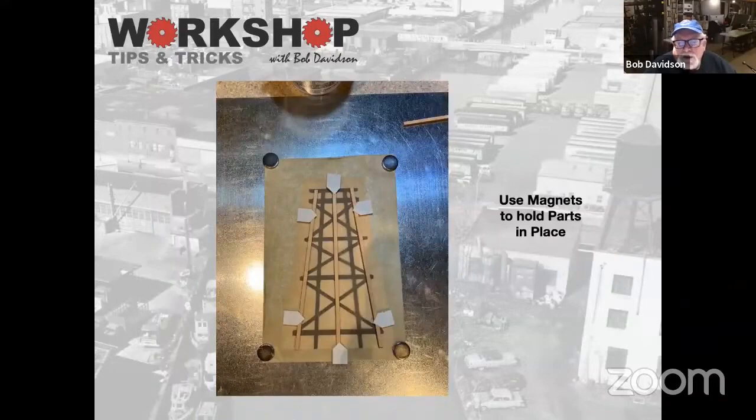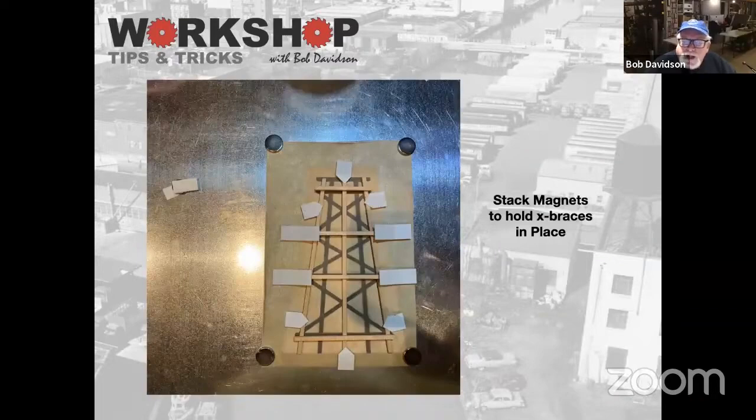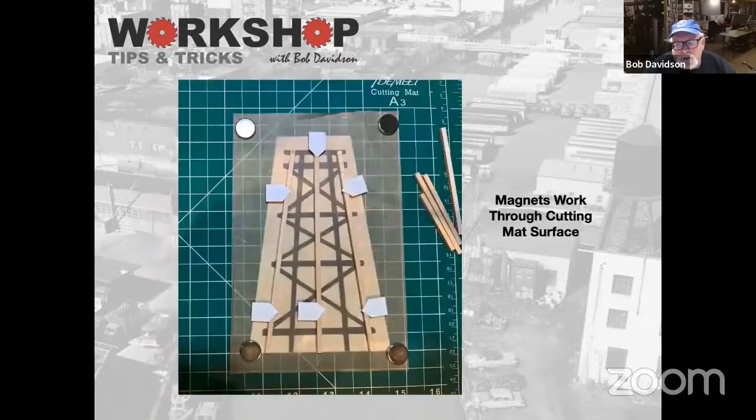Here you can see I started — this is just a demonstration for this session. I use the magnets to hold parts in place, and for cross pieces I actually stack some magnets up. So this is where I would do my first glue. The other cool thing is they work through a cutting mat — as long as your mat isn't too thick, the magnets hold just fine.